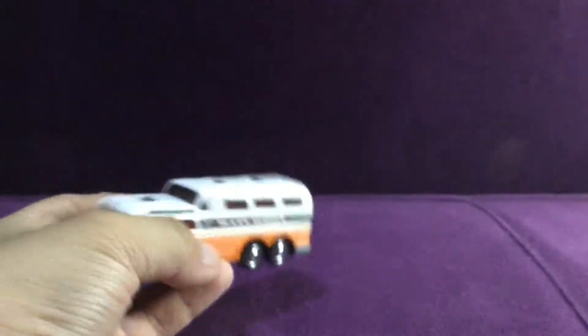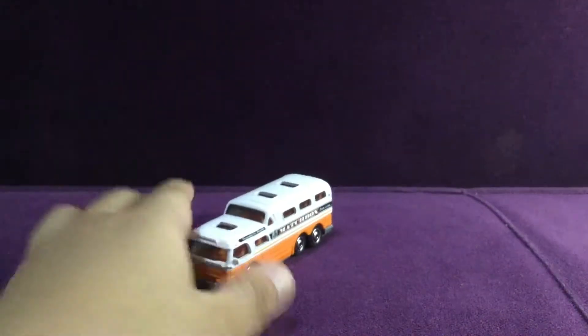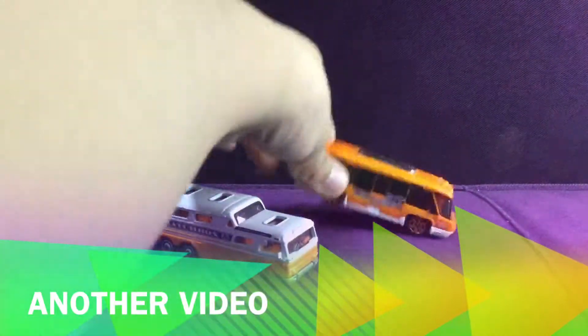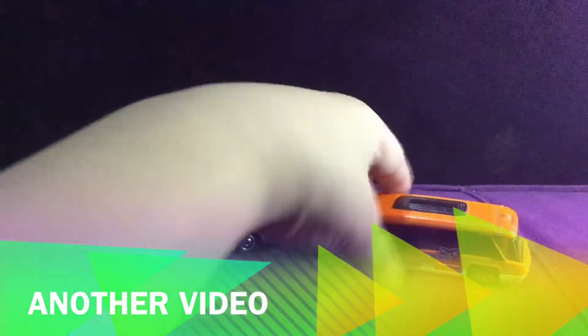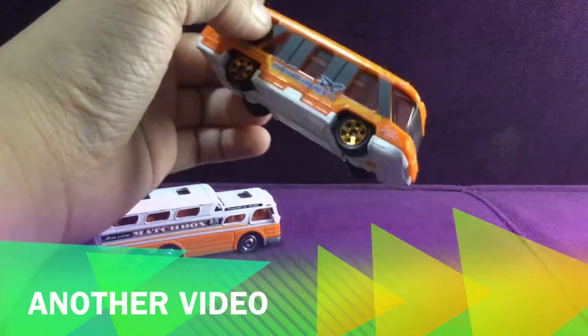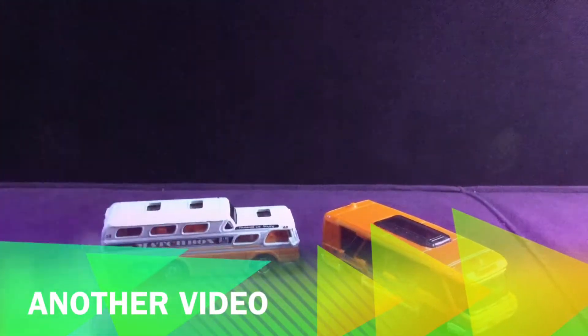I'm going to show you for the review another bus that I have — like that bus one. I forgot the name. See you for the next video, guys. So this name was Whip Shuttle. And I have this one. This is from a last video. I forgot when I filmed this.